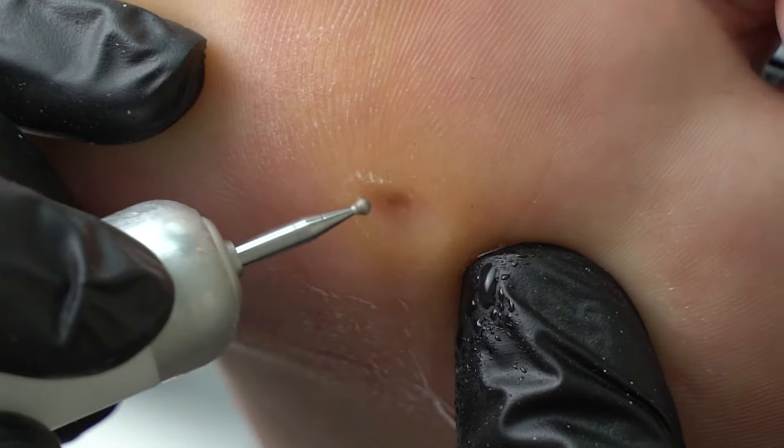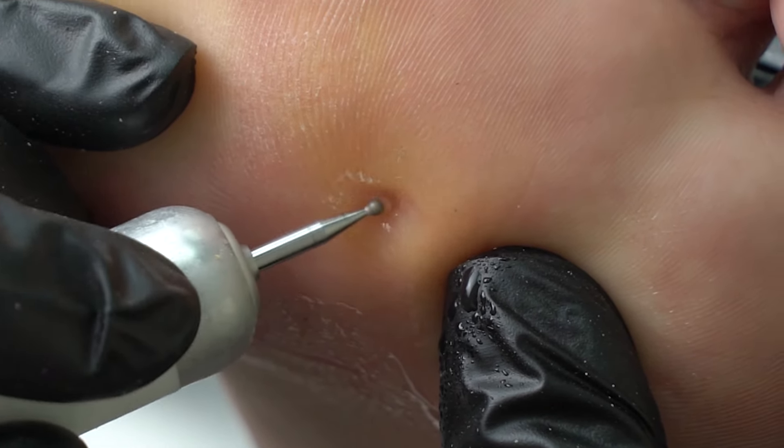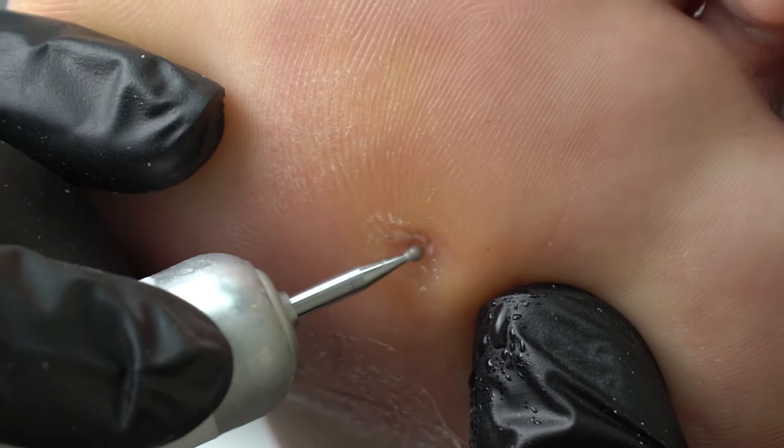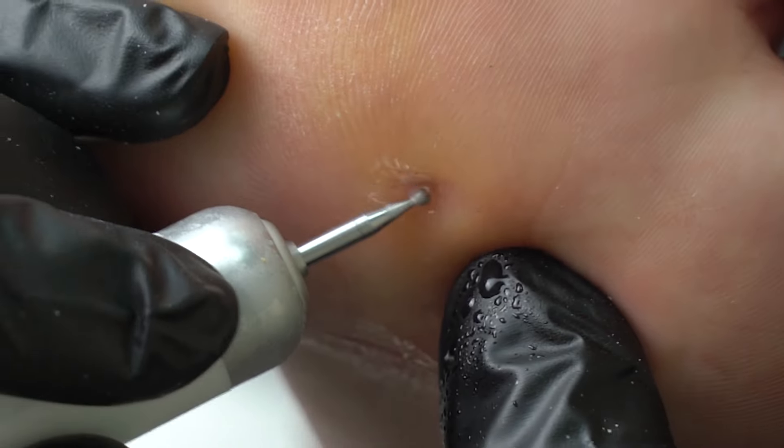We move clockwise to remove the corn. How do we know where to stop? Well, by watching the client's reaction. We stop when it gets painful.